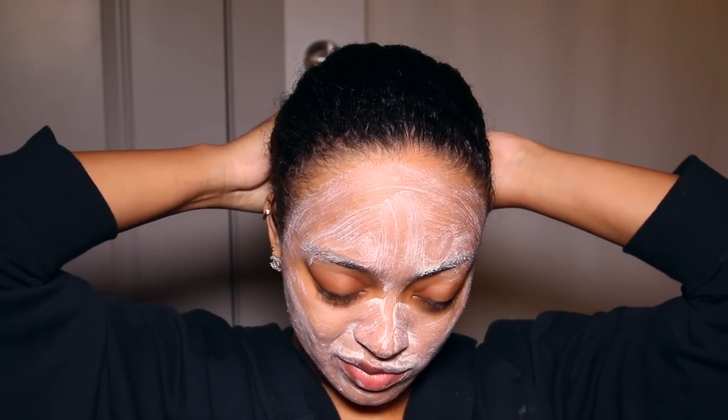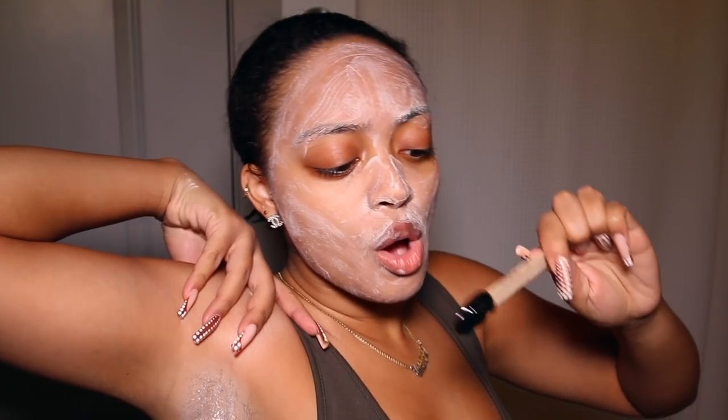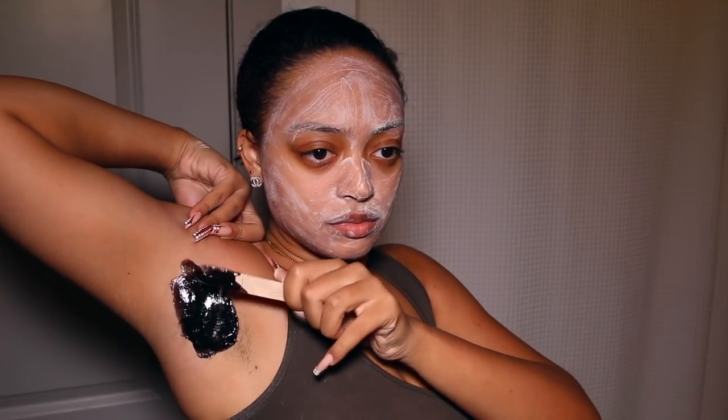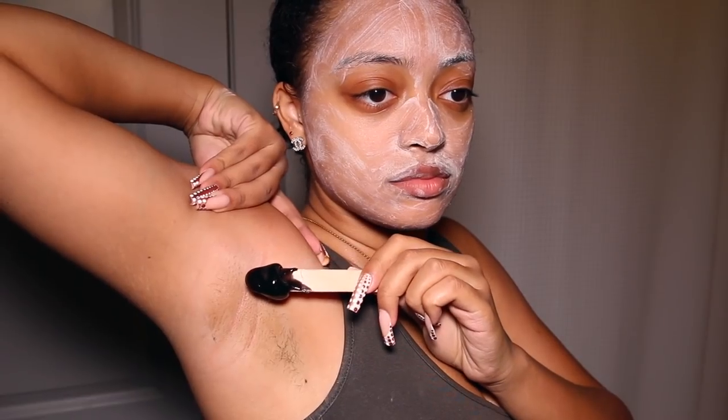Now that we're out of the shower, the next part is we gotta wax. We gotta wax these armpits — I got a little bit of armpit hair growing in. I'm going with my waxer that I got off Amazon. I have a couple of full videos on my wax routine linked in the description box and in the corner. I do wax my own armpits and I also wax my face. I'm still trying to muster up the courage to do my own Brazilians — that hasn't happened yet.